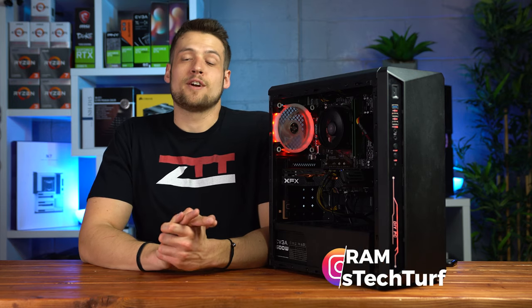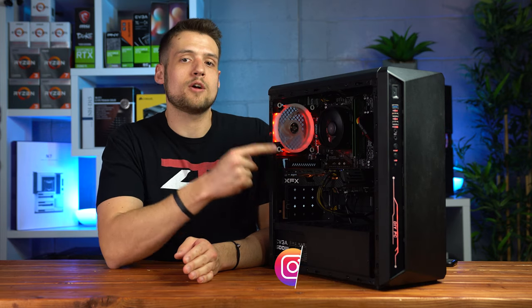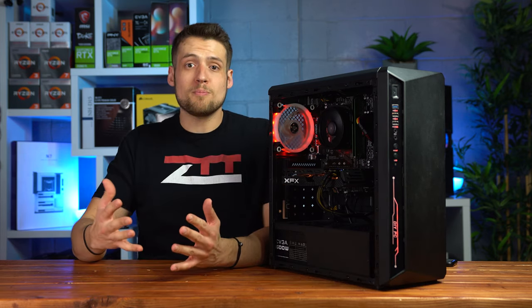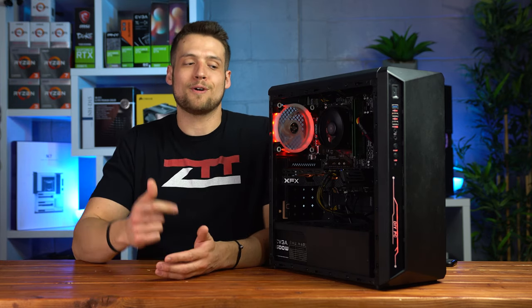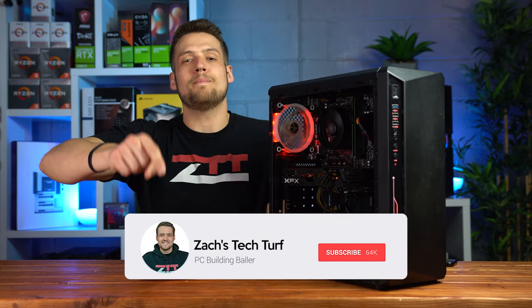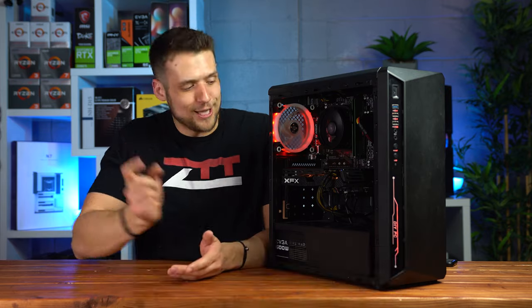Hey, welcome to Zack's Tech Turf. Today I'm going to be showing you all of the parts inside this used $350 Ryzen Gaming PC, we're going to benchmark it and then I'm going to show you how to upgrade it in the future. If you're new here and you want to see other gaming PC build guides just like this one, hit that subscribe button and notification bell so you never miss an episode — let's check this out.